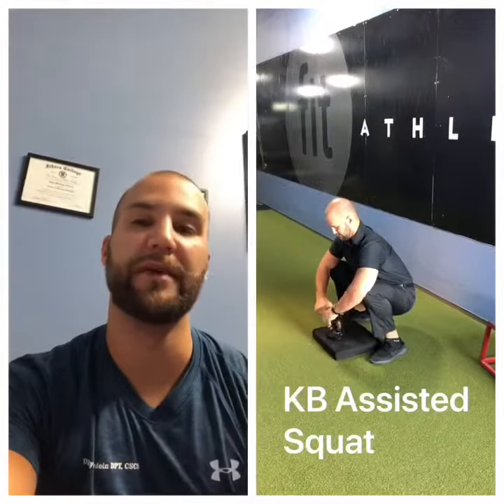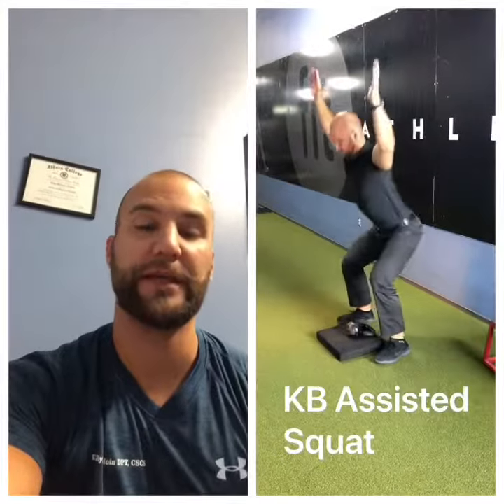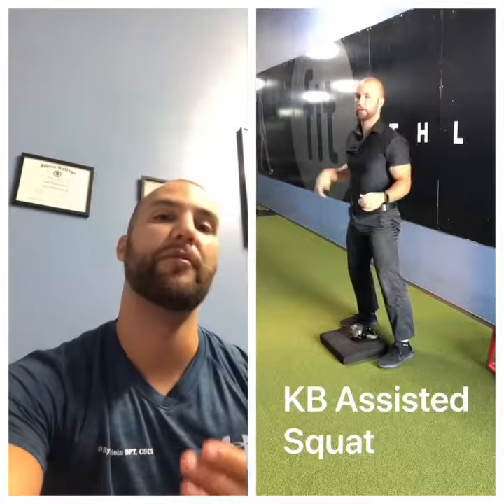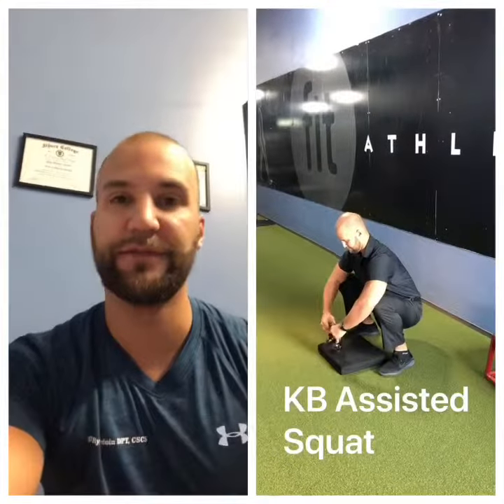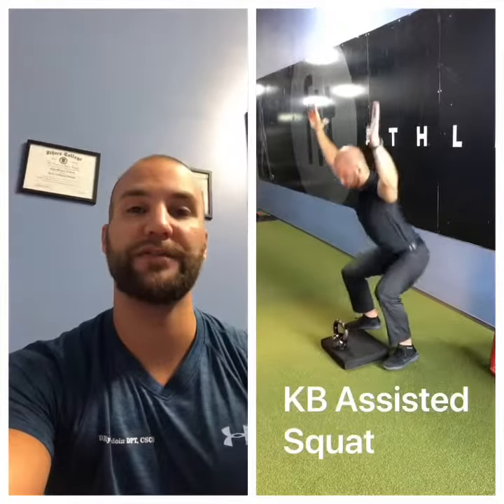Now it's time to retrain my muscles how to feel comfortable at the bottom of my squat. The kettlebell is nice because it counterweights me — usually I want to topple backwards, but that little bit of weight can help me get to the bottom and let those muscles feel comfortable.